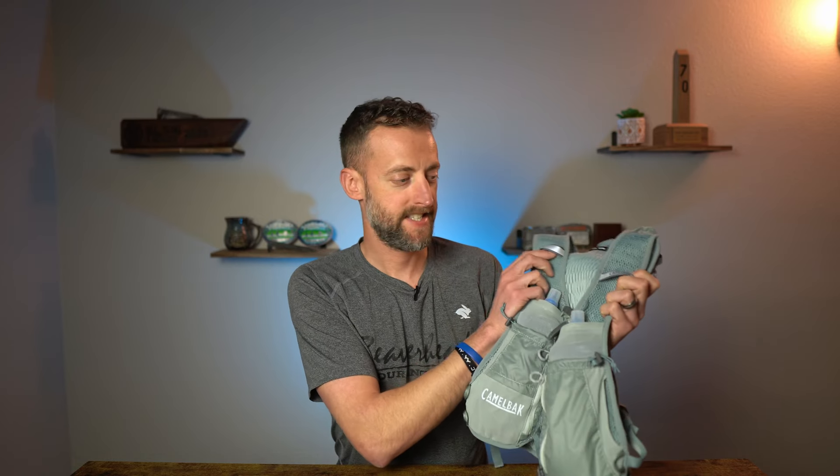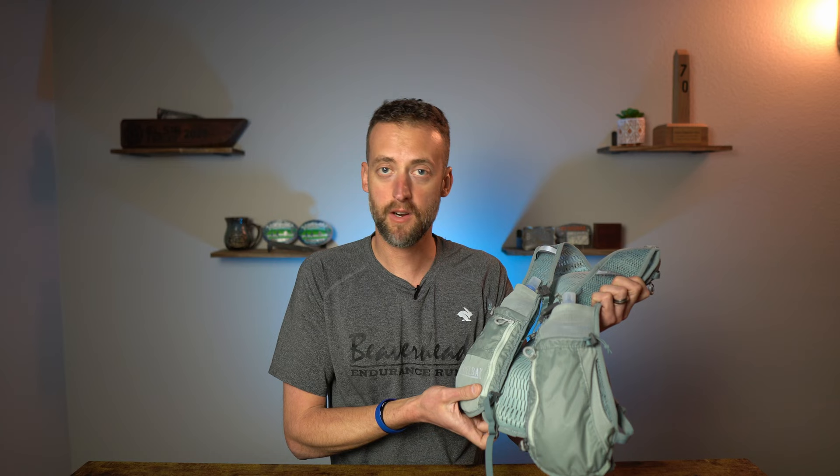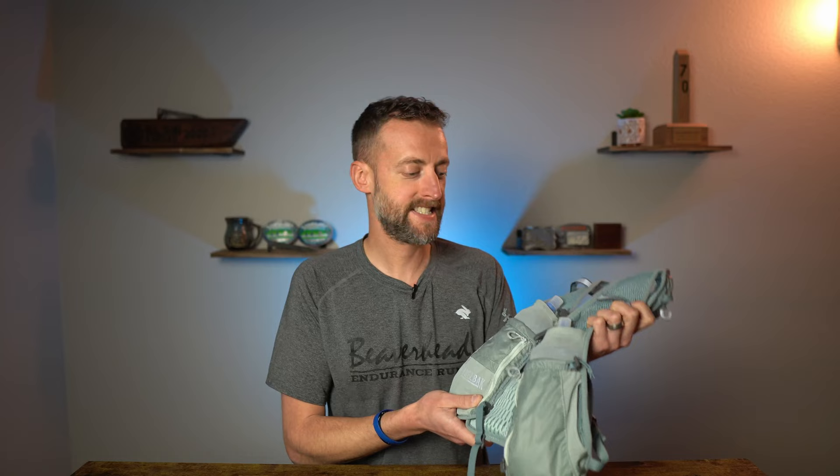The Camelback Zephyr Pro Vest is designed for ultra distance races where you might have special gear requirements to carry — maybe a jacket, a whistle, water, nutrition — those kinds of things. It's designed to carry all of that for you comfortably and keep it at your ready. How does it do in testing? Let's take a look.